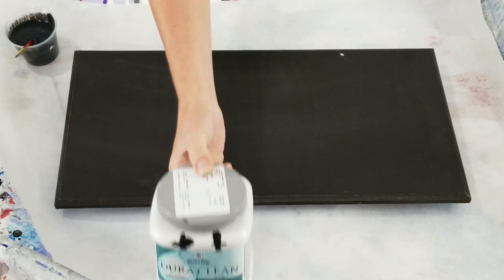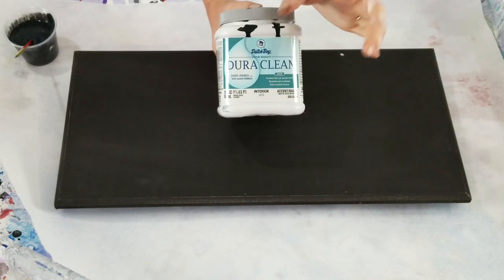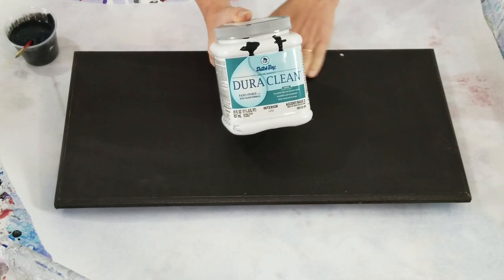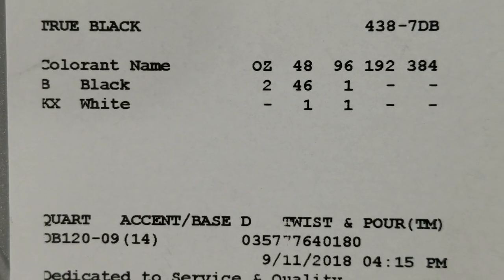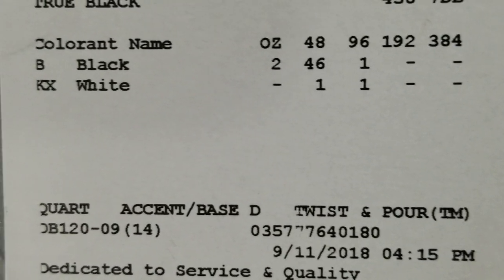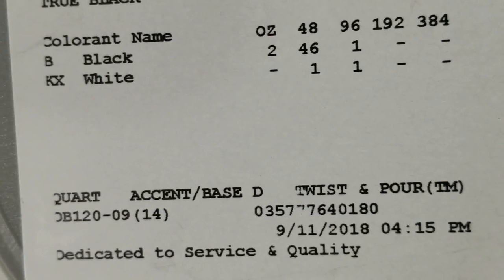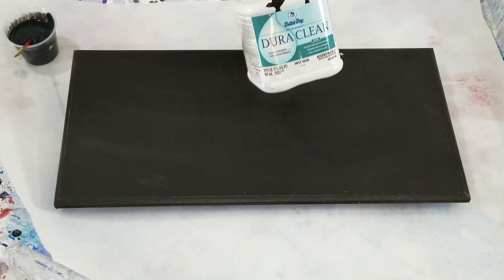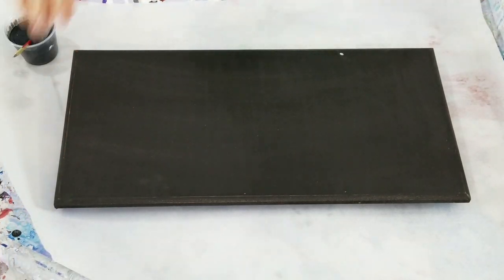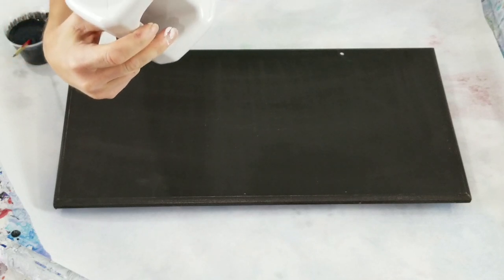I started with a little one because on those little paint chips the black doesn't look really black, so I wasn't sure. I got this one called Pure Black. I'm going to hold up the color percentages - if you like it, you could take a snapshot and bring it to your paint store and they could figure it out.